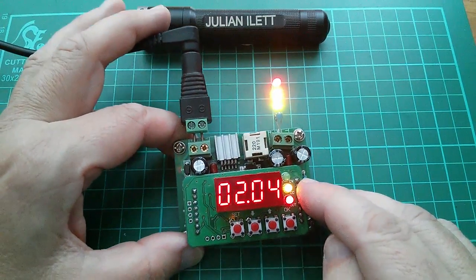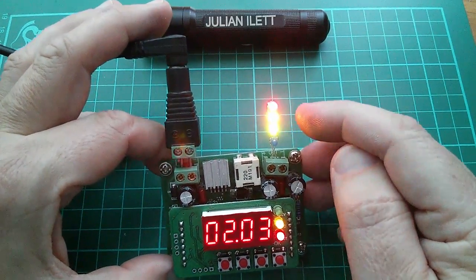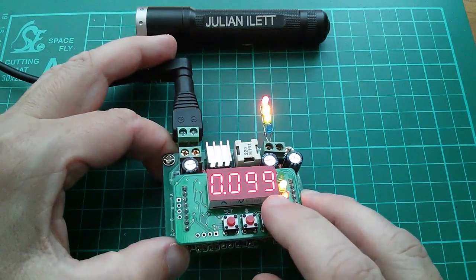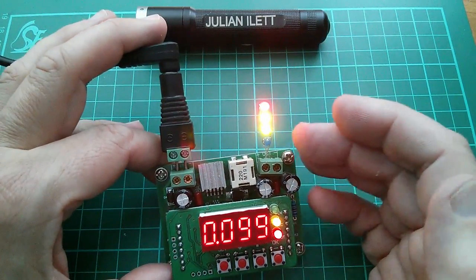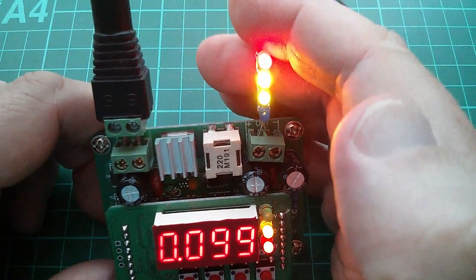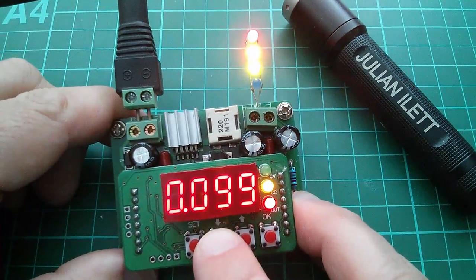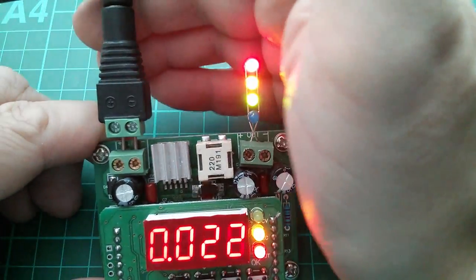Yes, it does go into current limit. We've got two volts - that's not unexpected because the red, yellow, and green LEDs have a forward voltage of about two volts. Current is about 100 milliamps - yes, that's what I set as my current limit. But the blue one is not on. Getting in a bit closer - yes, we can definitely see the red, the yellow, and the green are all on. I'll reduce the current a bit, down to 30 milliamps, so we can see these colors a bit better. Yes - red, yellow, and green.